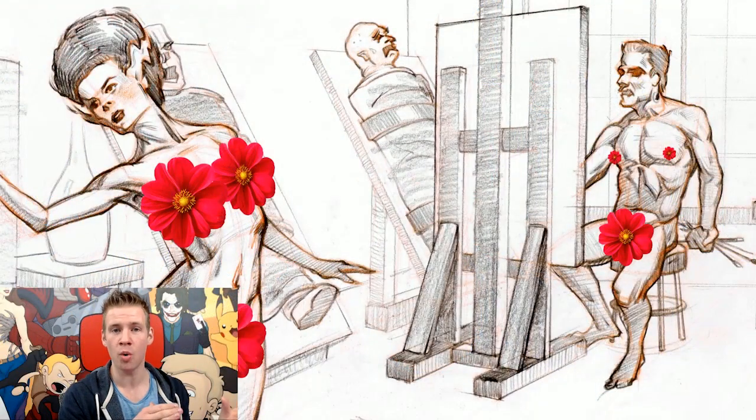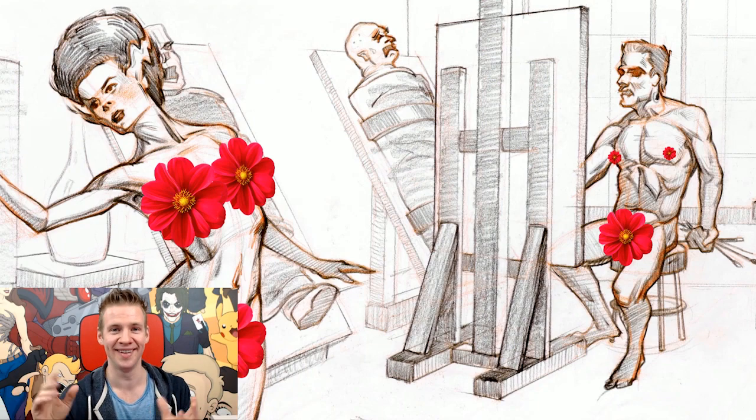Before we jump straight into the video, I'm going to give a quick disclaimer because I know there are some young people in my audience. This video contains the nude male and female forms, so this is a boob warning and a willy warning. Let's not kid ourselves — this disclaimer is more for the parents and for me to have said it.